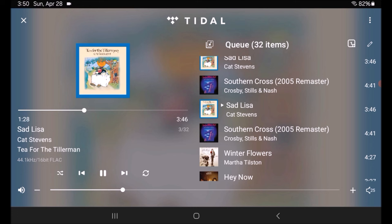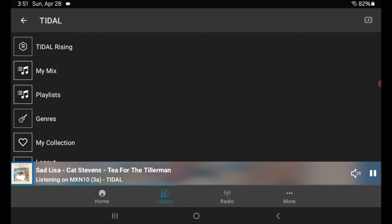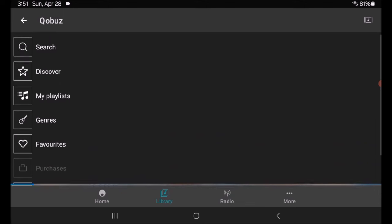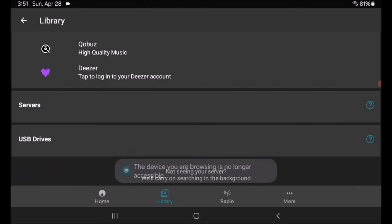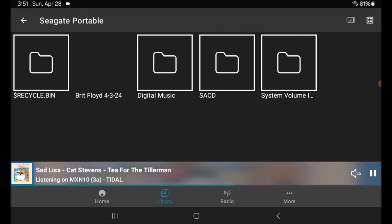The sound quality is exceptional. Coming back out to my collection and hitting the Library button, the same setup applies to Qobuz: Search, Discover, My Playlists, Genres — all Qobuz-generated — plus Favorites. Now scrolling down to USB Drive, I have a Seagate portable hard drive connected. It'll take a second to find the root directory as there's a ton of stuff on this drive. Once it finds it, it shows the root directory with Digital Music and SACD folders. SACD contains all my DSD rips, and yes — the Cambridge MXN10 supports DSD playback. It's fabulous.